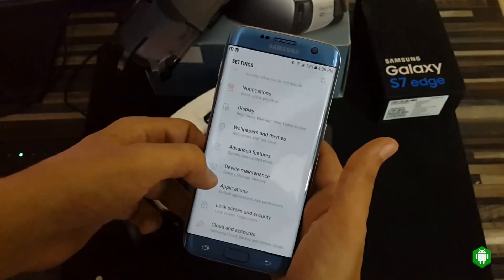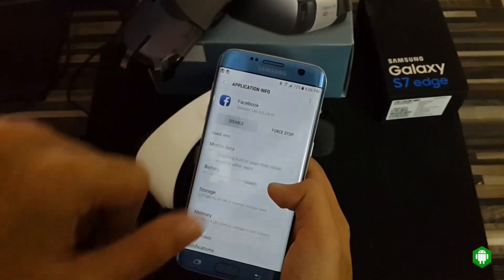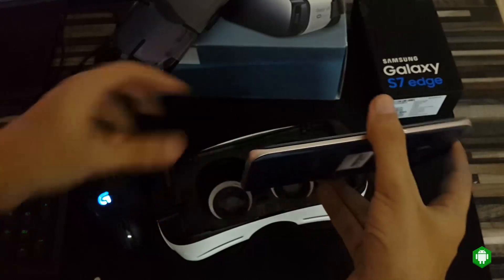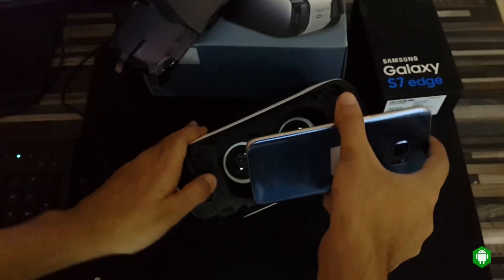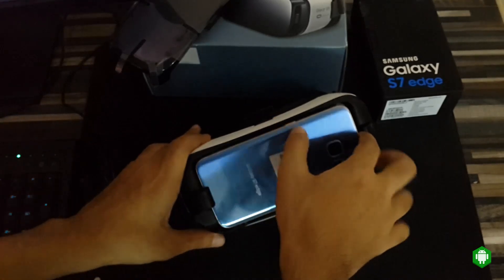Go to Settings, then go to Applications, find Facebook, and make sure you disable it. Now plug back into Samsung Gear VR and install the Oculus application. It will take a few minutes, then you can enjoy the VR experience.